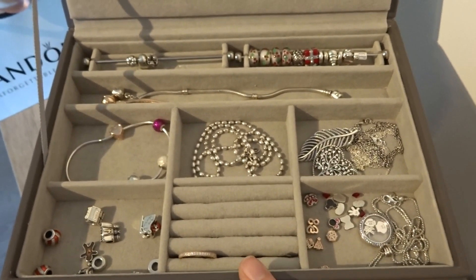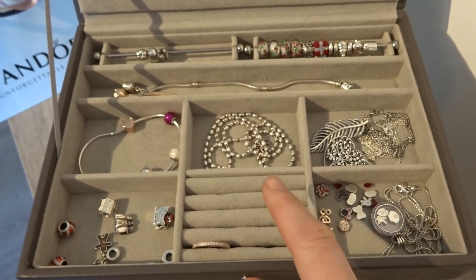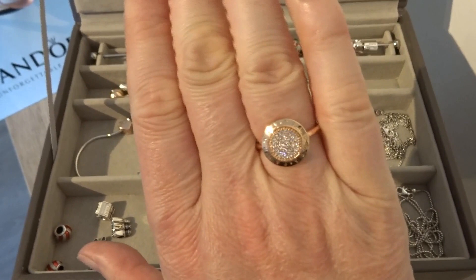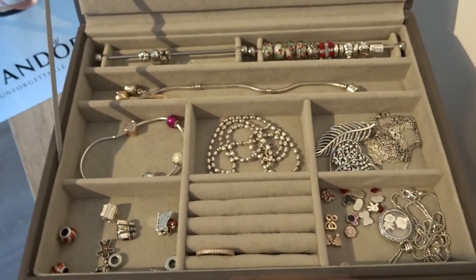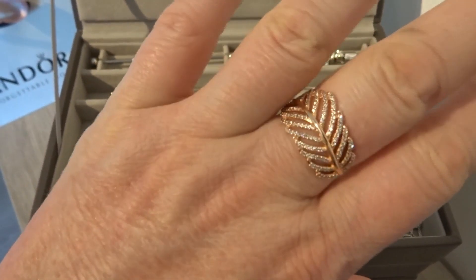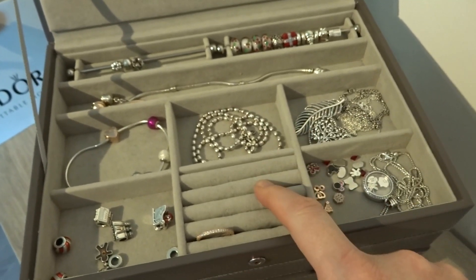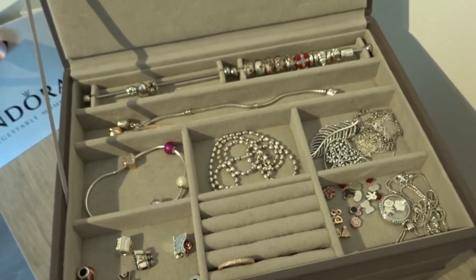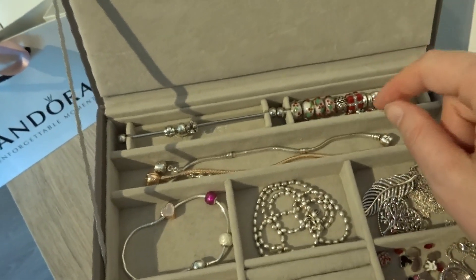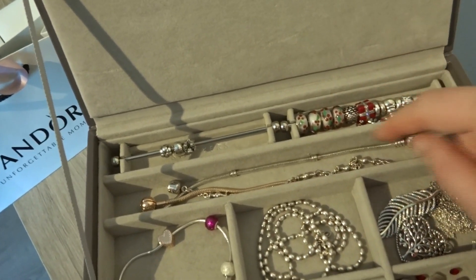There is some space to put rings here. This space I keep for my Pandora Rose Rings, which I'm wearing right now. I don't have as many Pandora Rose Rings as I have silver ones, so that's why I keep my Pandora Rose Rings here. You can see my silver rings a little bit later. This space I keep for loose bracelets which are not in use at the moment, so I store them here.